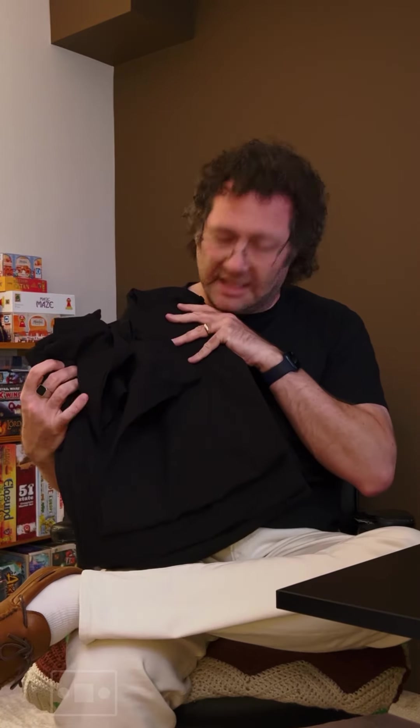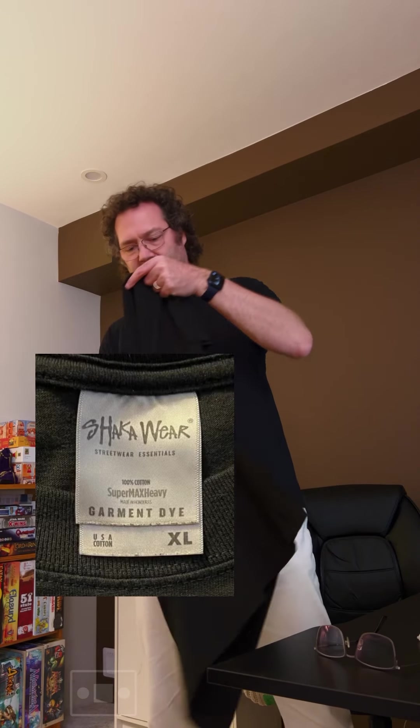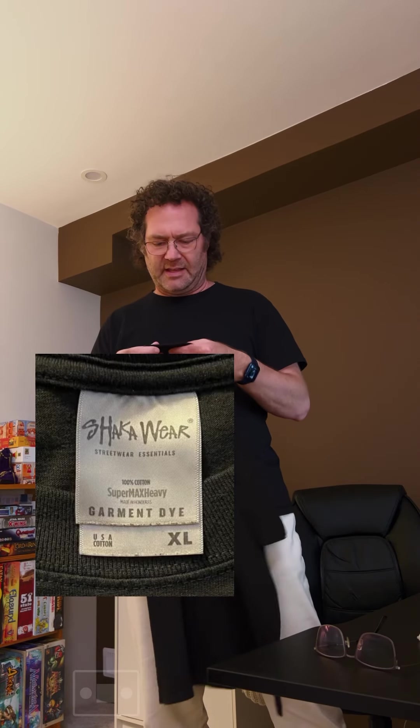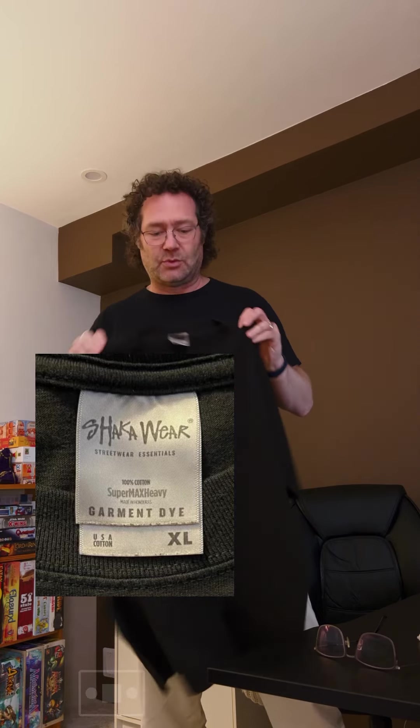Six t-shirts total. I guess next I'll have to try them on and show you what they look like. For reference, this is an extra large from Jericho — the 100% cotton one. It's one I was also considering from a different manufacturer than Shacklewear. The next one I'm going to try is the Shacklewear Garment Dye Super Max Heavy.